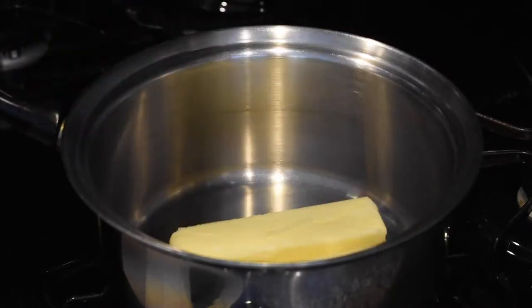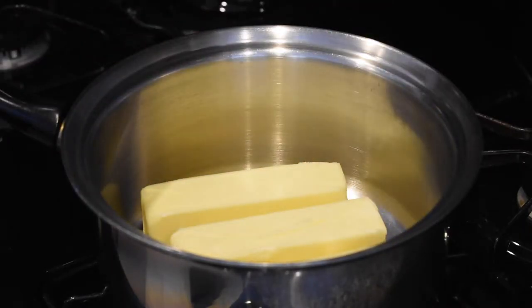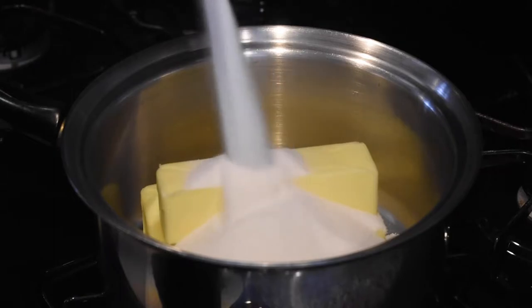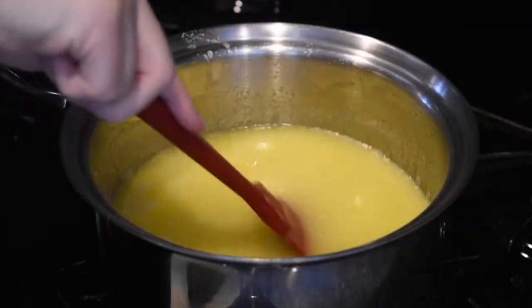To get started, place parchment paper on a baking sheet, or you can use a silicone baking mat like I'm using. In a large saucepan, stir your butter, sugar, and salt over medium heat until it is all melted.